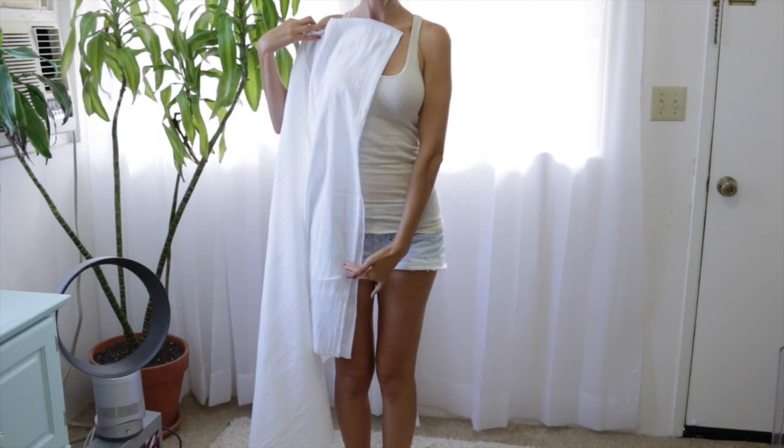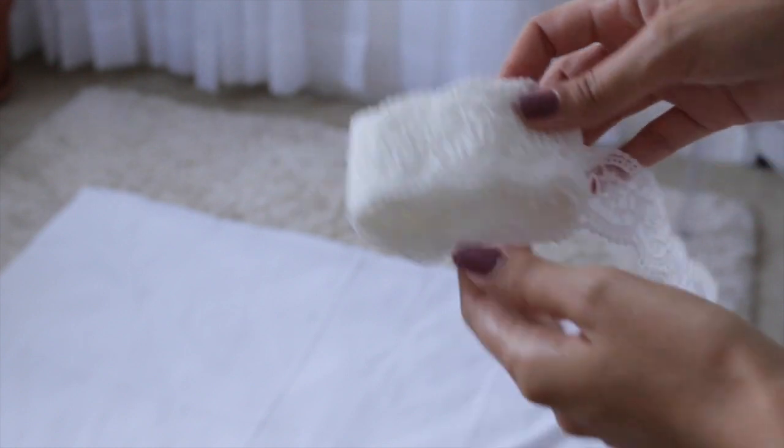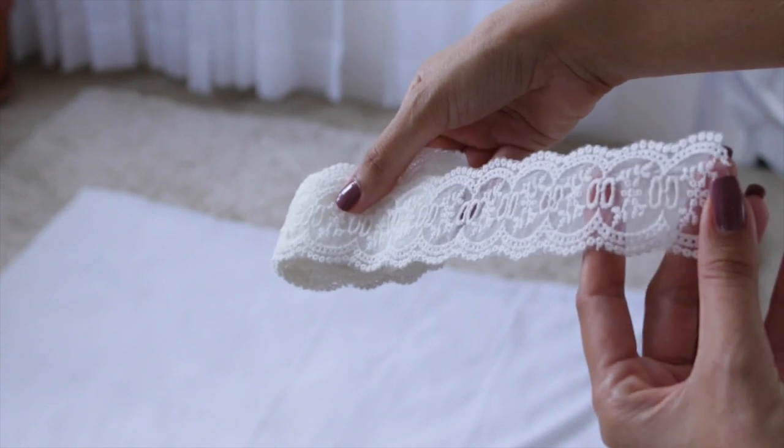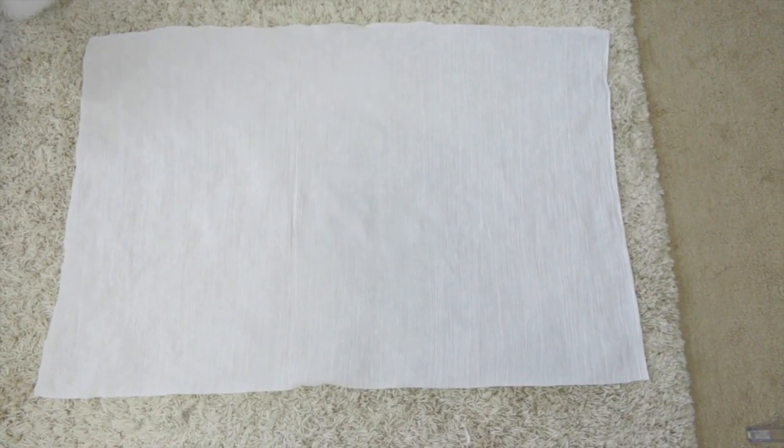I want to show you the lace I'm going to be using for the trim. The entire piece is going to be trimmed out with this beautiful lace — I actually found it at Walmart. It was just so gorgeous that I knew it had to be in this project; it was going to be perfect with this fabric.